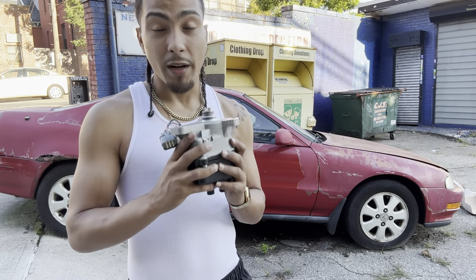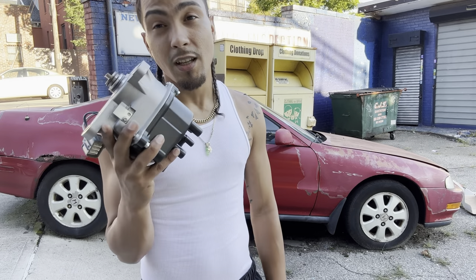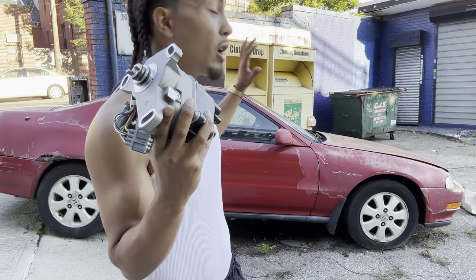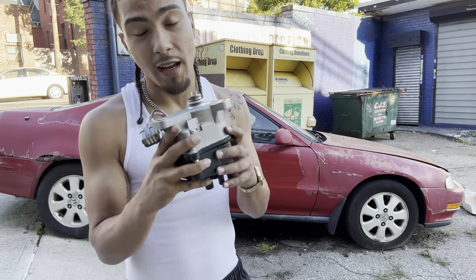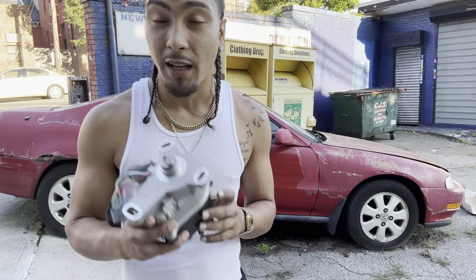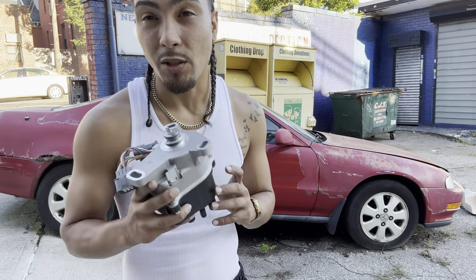In this video we are going to install a brand new distributor, because I'm not sure why it's not starting but I'm pretty sure the problem is this. So instead of just trying to find out what the problem is, I went and bought a brand new one — and that's what I'm going to show you guys today: how to install a distributor in a 1993 Honda Prelude.